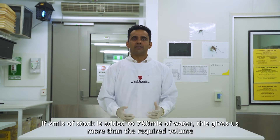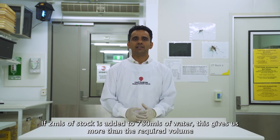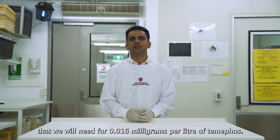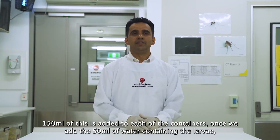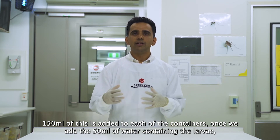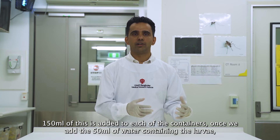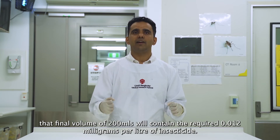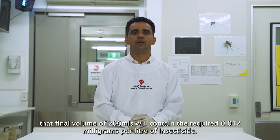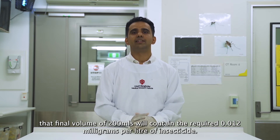If 2 ml of stock is added to 780 ml of water, this gives us more than the required volume that we will need for the four containers of 0.016 mg per litre of Temephos. 150 ml of this is added to each treatment container. Once we add the 50 ml of water containing the larvae, that final volume of 200 ml will contain the required 0.012 mg per litre insecticide.